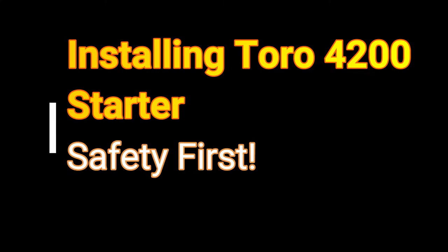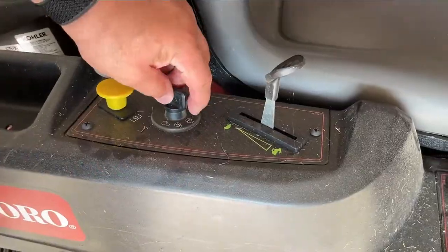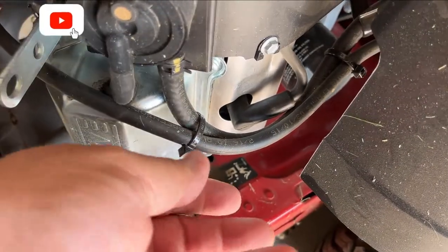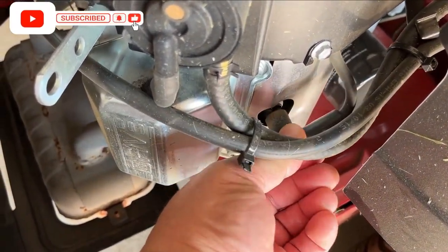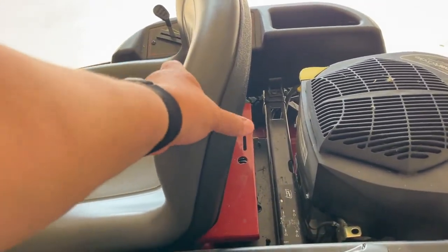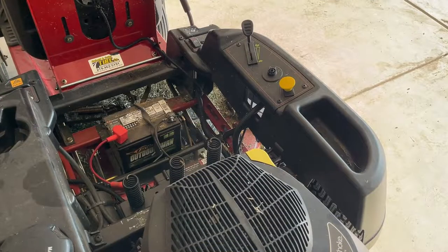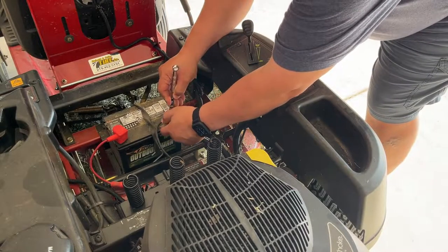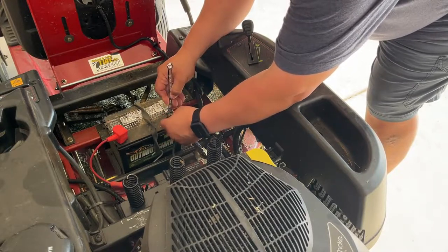Before performing any maintenance or repair, ensure the following has been done to the lawn mower. First, power it off. Ensure that the engine is cool and that the spark plug wire has been disconnected to prevent any accidental starting. Next, you want to push the seat forward so you can gain access to the battery. Once you have access, go ahead and disconnect the black cable — the negative cable — from the terminal to ensure you don't have any more power to the lawn mower.